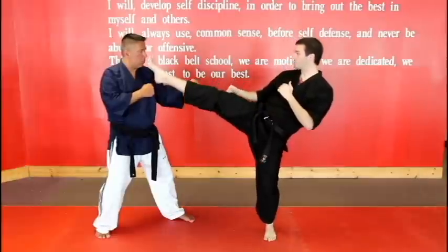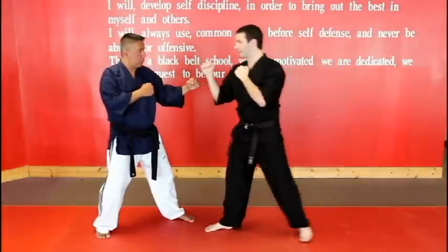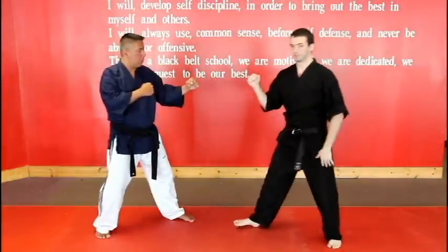Thumbs up, kick out with the ball of the foot, back in and down. A little bit faster — I'm gonna use my back leg this time.